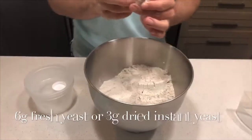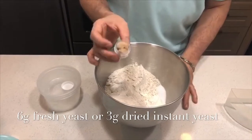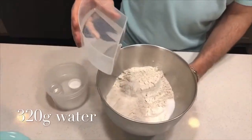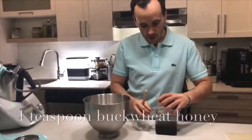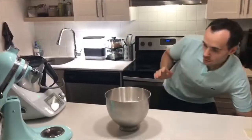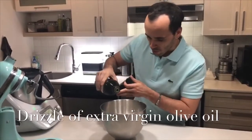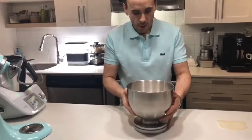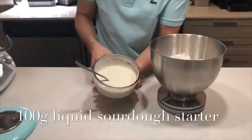Fresh yeast — this is six grams of fresh yeast, or you can take it down to three grams of instant dry yeast if you don't have fresh yeast. Our water, that's 320 grams of water. Buckwheat honey — it's going to have that nice nutritional flavor. And a personal touch, I'm just going to add a little drizzle of extra virgin olive oil. Finally, optional, that's going to give a nice sour flavor — about 100 grams. I'm going to add a little bit of liquid sourdough starter.